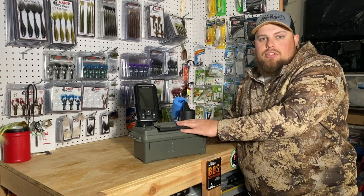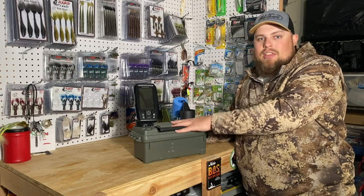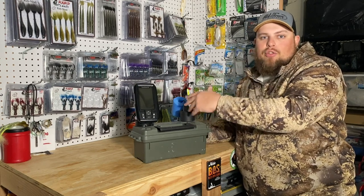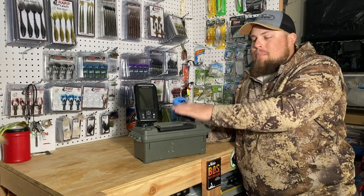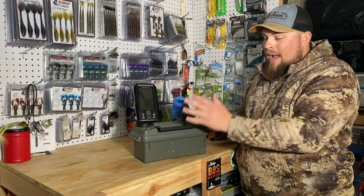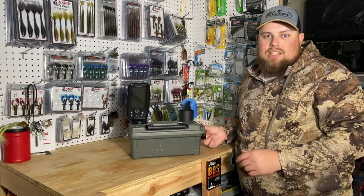It's great for checking depth when setting tip-ups. I now have a LiveScope setup for ice fishing, but honestly I still love bringing this unit — it's lightweight, easy, and fast. I can drop it right in and make sure my bait is a foot to two feet off the bottom when setting a tip-up. If you already have a LiveScope, you know how heavy that setup is, so it's nice to have this quick and easy option.